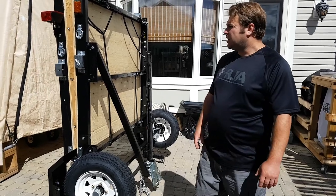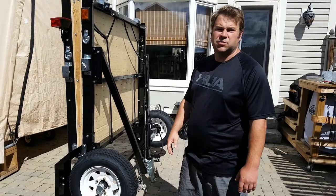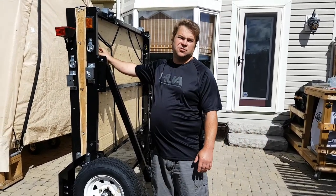This is Jeff from HJS Trailers. I get a lot of questions all the time about how these things fold and unfold, so I thought I'd give you a bit of a demo. This is a customer build here — this gentleman's already got the wood floor attached.